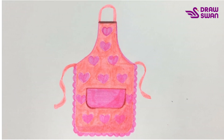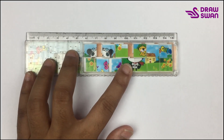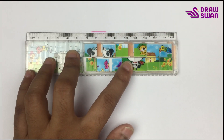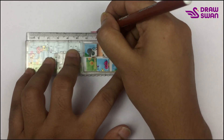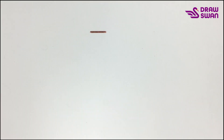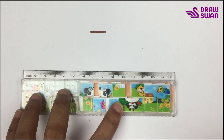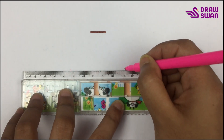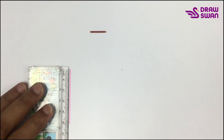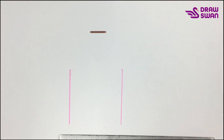Hi there, welcome to our drawing tutorial! Today we will see how to draw an apron. I'm using my ruler and my pink pen to draw the apron — but pink is too soft, so I'm switching to my brown pen. At the beginning I'm marking the area, and now I will draw a straight line. Let's connect them.